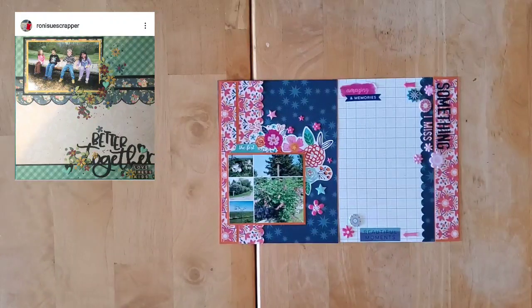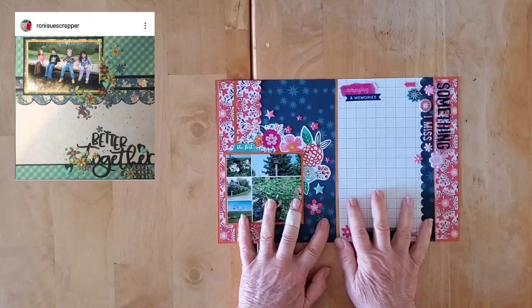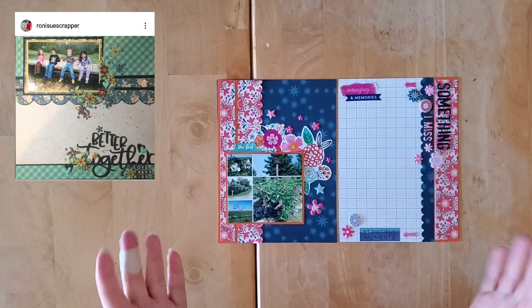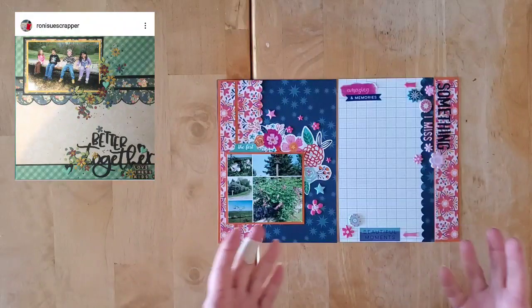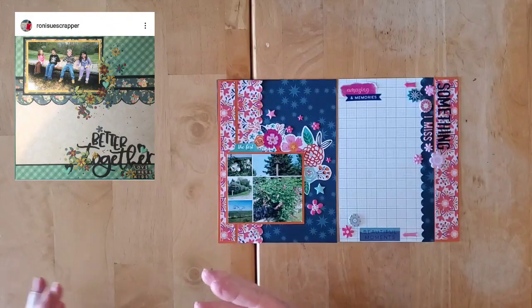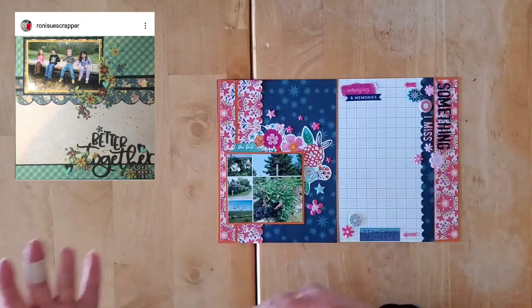Hello and welcome back to my channel and welcome to day 13 of May I Scrap Lift You. Today I'm doing something a little bit different, something that you've seen me do before but haven't done in a little bit, and I really wanted to get back into it.